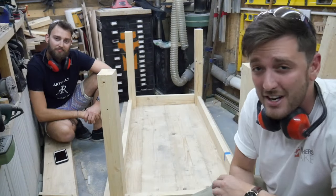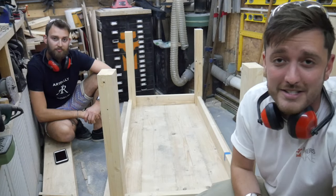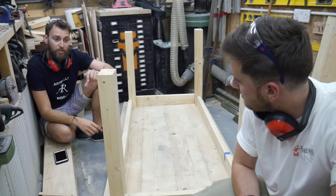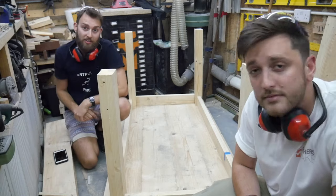We've just flipped the table upside down just so we can see how it all dry fits together with the legs and the aprons we've just cut to size. Before we attach those aprons, we want to make sure we've got all the joinery done for the bottom stretchers. So we're going to take them to the table saw, cut some little rebates out, and get those cut to size.